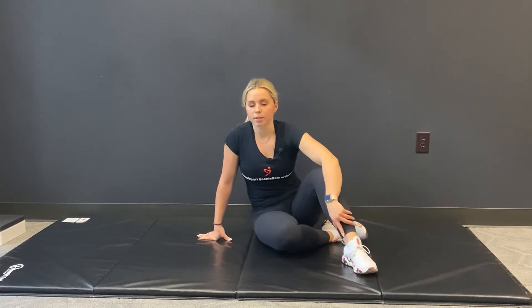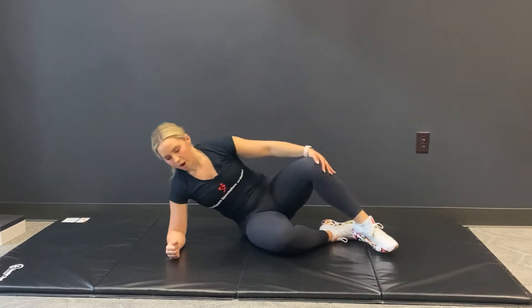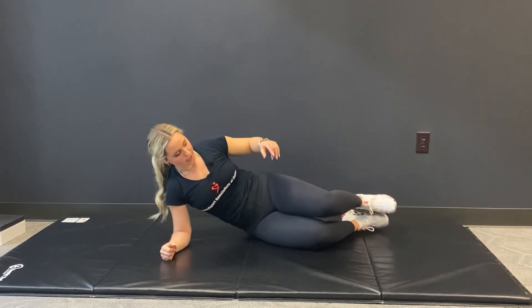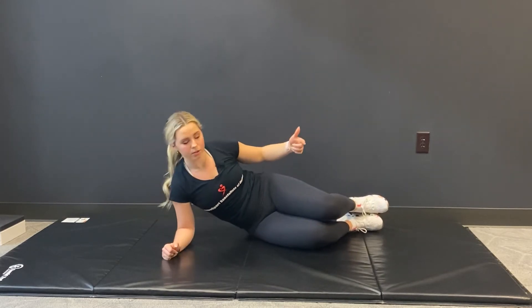Here we're going to show you our side plank with the knees bent. From here, we're going to come onto the forearm. Knees are going to be bent. Similar to our clamshell position, those heels are pretty much in line with your glutes.